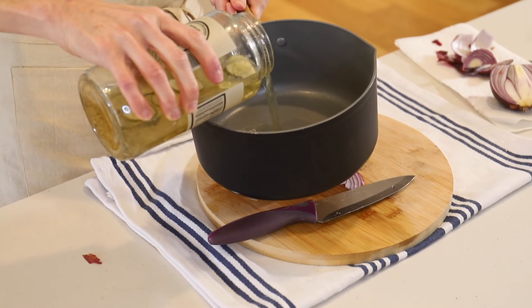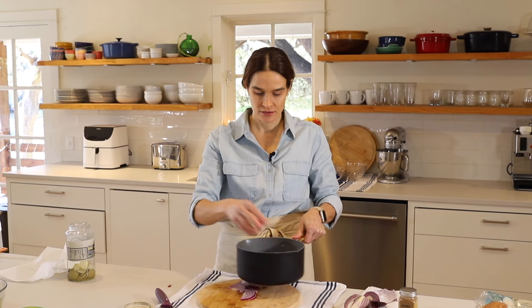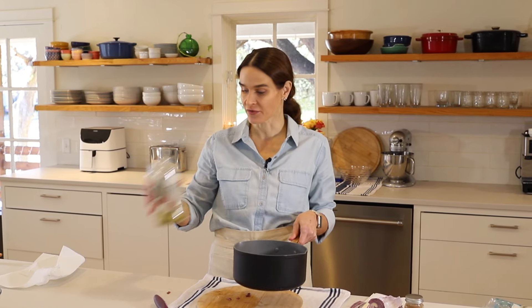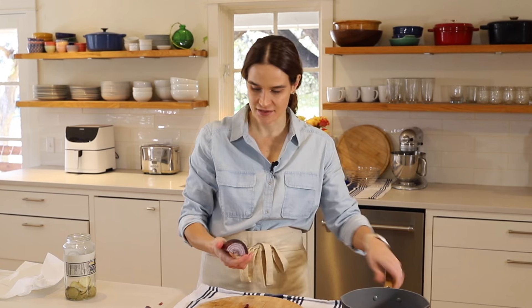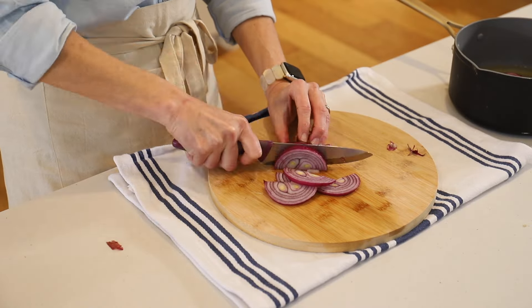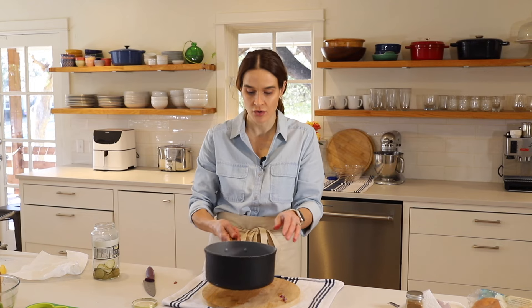Just pour the pickle juice right into a shallow pot. Now we'll add our onions to the pickle juice, throw that on the stove, bring it to a boil, and then immediately turn the heat off. Let the onions sit in that hot pickle juice — it'll soften them and bring out the color. So then you have these bright pink pickled onions. Pour them right back in the jar, store them in the fridge, and you have those available ready for topping whatever you want.